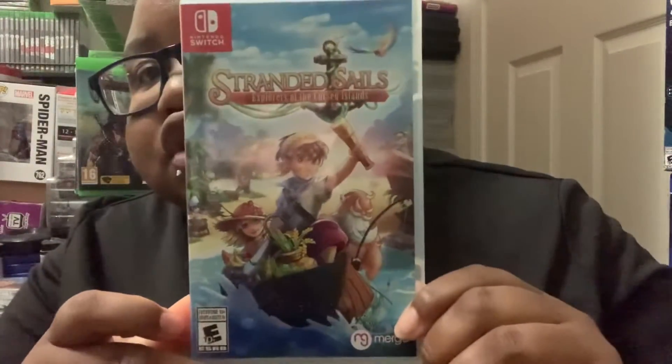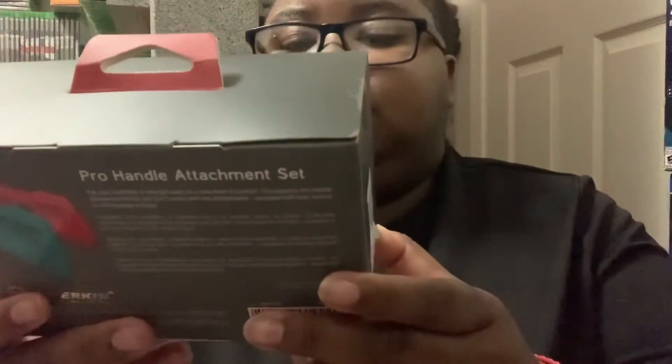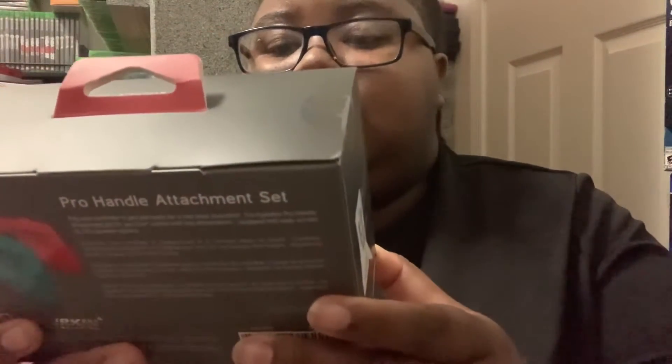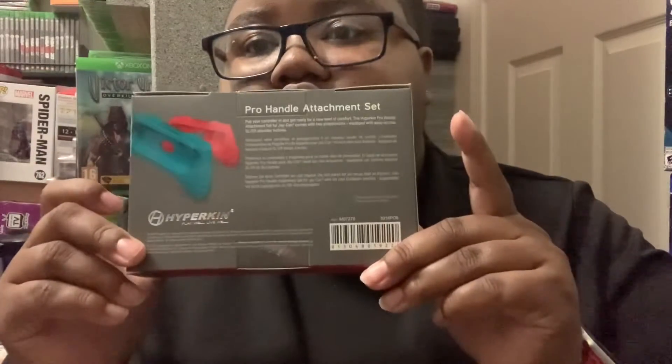So I started with the first accessory, now I'm going to do games. I got Speed — this is a one-to-two player game. And then I got this other game which is a single-player game, but I didn't open that one yet. Then I got a pro handle attachment set — I'm going to get two more of these. I have two so far and want a total of four kits.